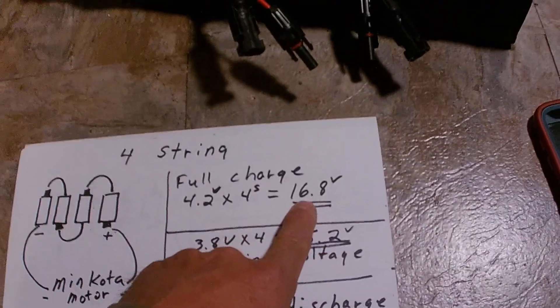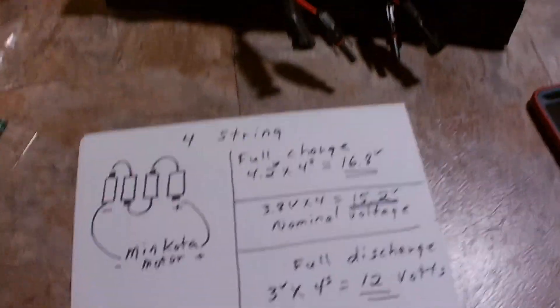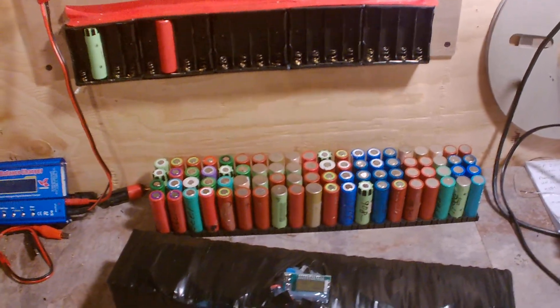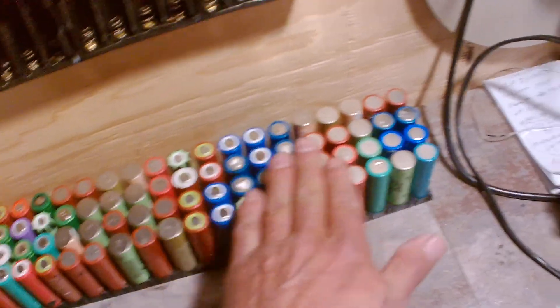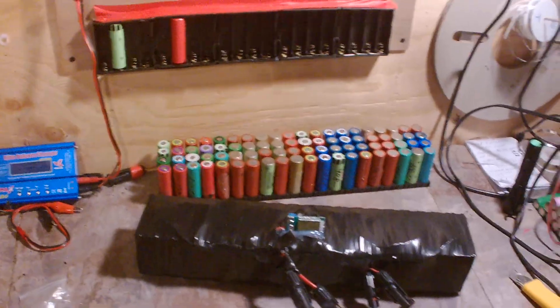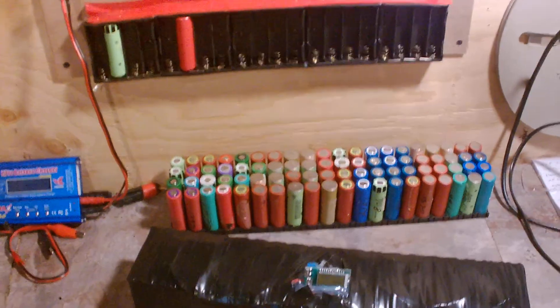I know what you're thinking — 16.8 volts is too much for a trolling motor. Well, I've used this Minn Kota 50-pound thrust motor and it works fabulous. I can put it on 50 pounds full throttle on this battery pack built off of 80 cells, four strings. There are 20 cells here positive up, 20 cells here negative up, 20 cells here positive up, 20 cells here positive up, 20 cells here negative up. So there are 80 cells total, wired in four strings in parallel series.